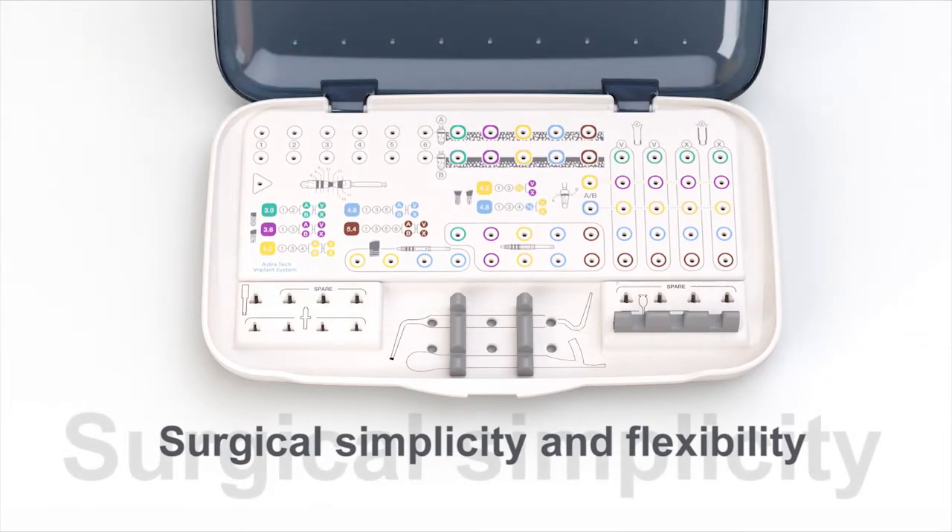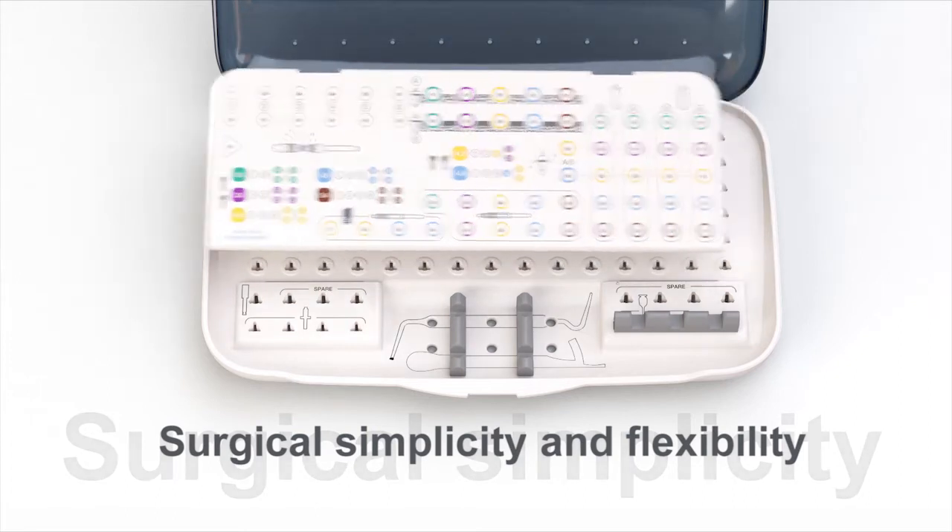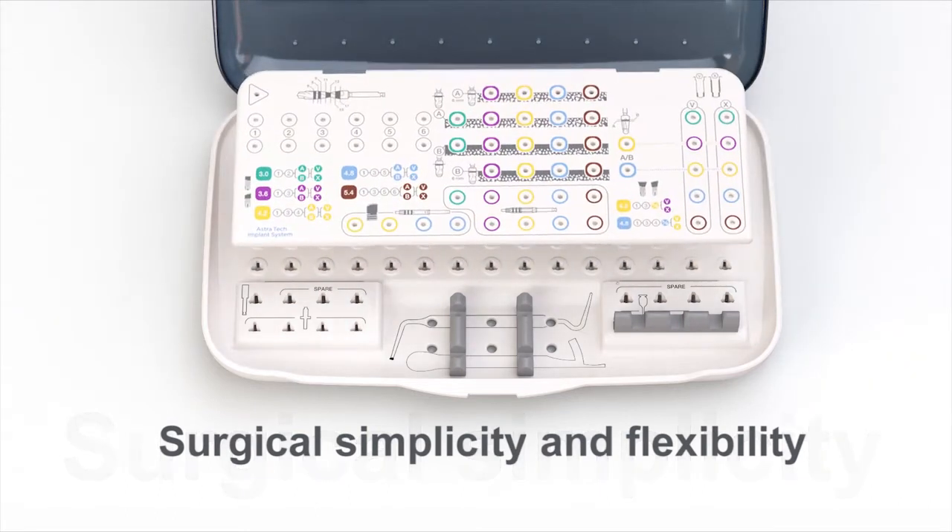Three interchangeable overlays allow for adaptation according to your clinical preferences. As a surgeon who places implants, I love the drilling and the drilling sequence. I love the drills — the quality of them, the way they cut, and also the fact that the surgical protocols have been made easier.